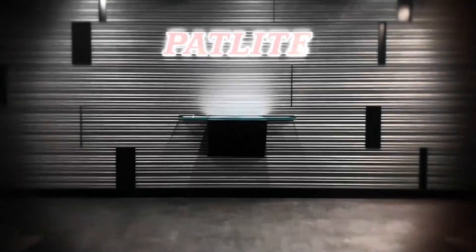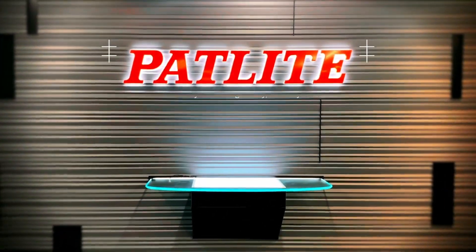Hello, and welcome to Padlight Tech Tips, where we spotlight products, troubleshoot, share unboxings, and more.